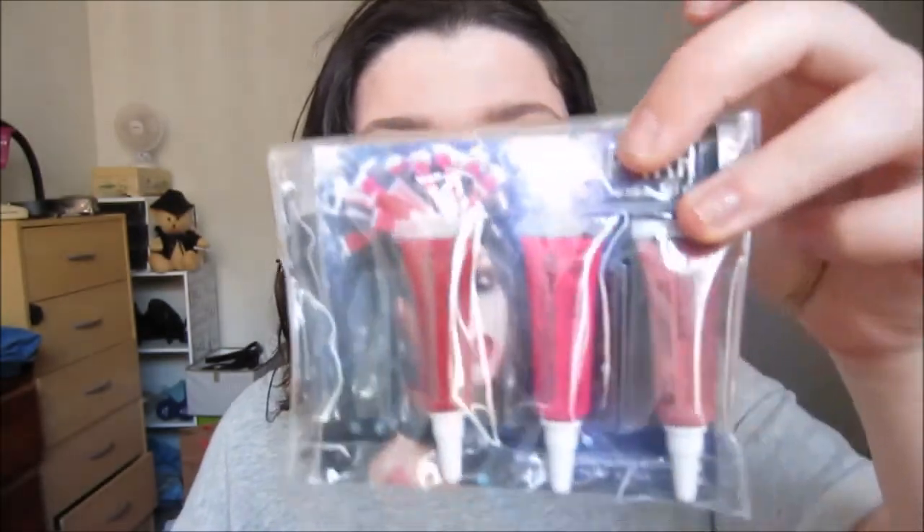I hope you guys liked this video. Please subscribe and leave any comments below for any videos you'd like to see. If you want a more spring tutorial using one of the lighter colors in the lip tar packet, or even like an old Hollywood or nighttime look, just leave me a comment and let me know — I might do it for you.